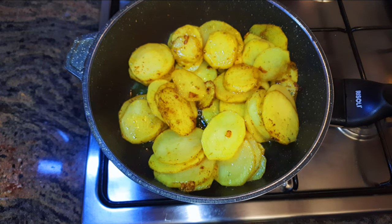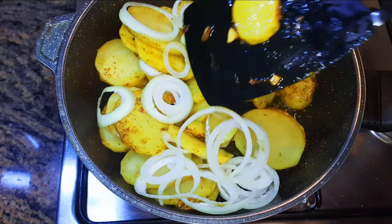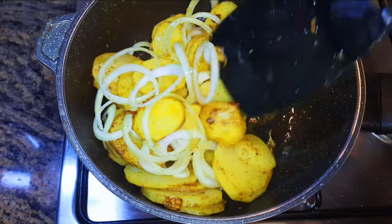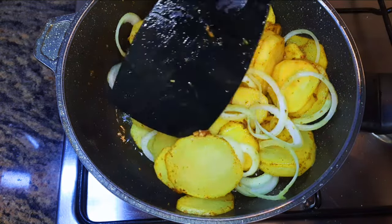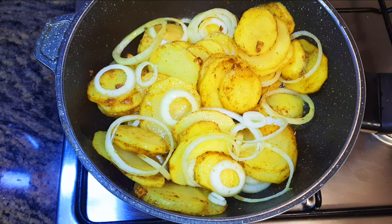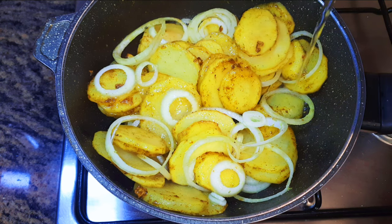Afterwards I'll throw in my onions. When mixing you should be very gentle, because as it cooks it becomes very easy to break them. After giving it a good mix, I'll come in with some white wine — I'll be using about five tablespoons.